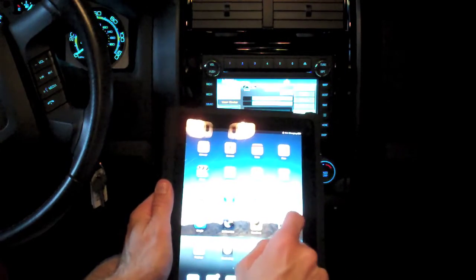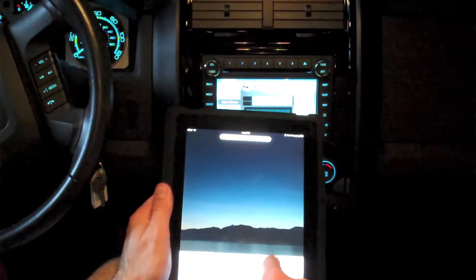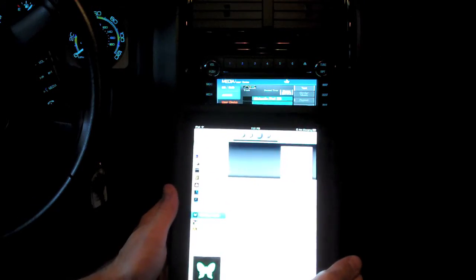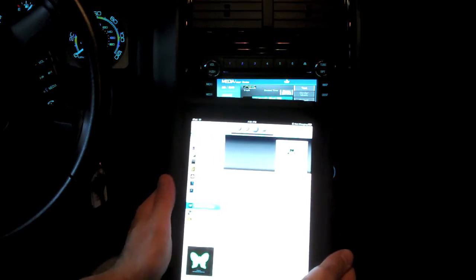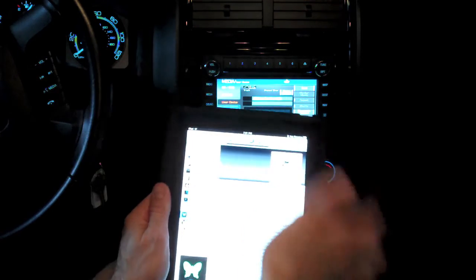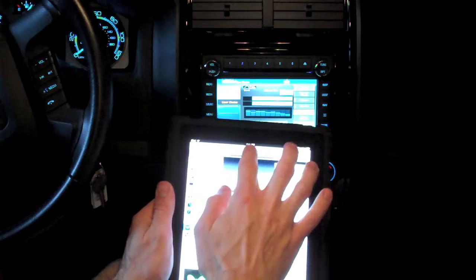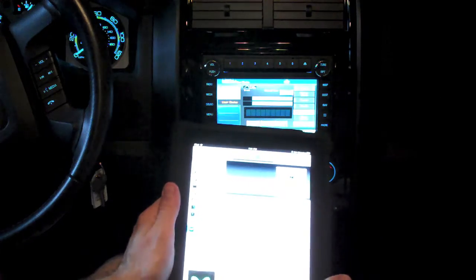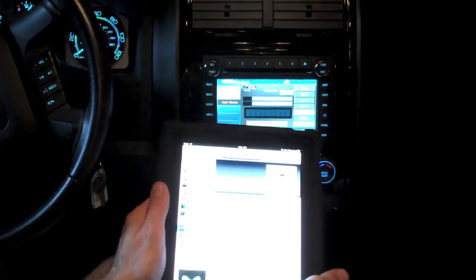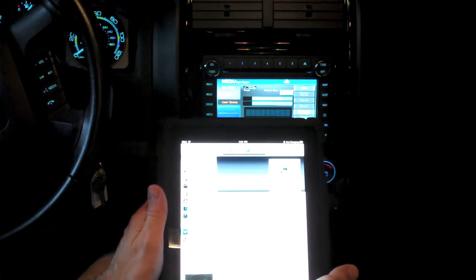You can do other things like Pandora — let's bring up the Pandora app. In fact, you can even hear the typing on the stereo. So you can have Pandora in your car through your iPad. And if you have a 3G iPad like this one, you can travel around connected to Pandora. Of course, this also works on things like the iPhone.